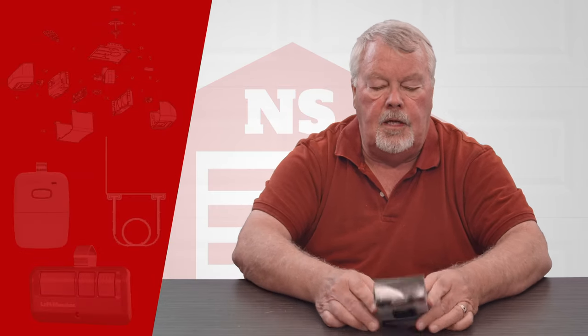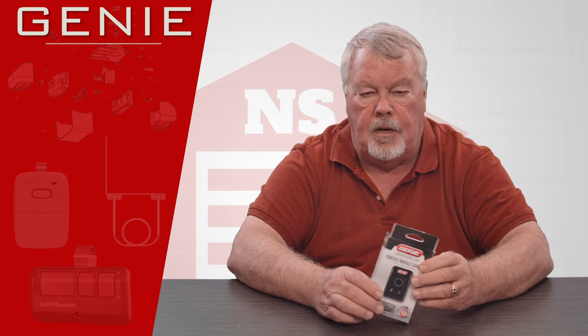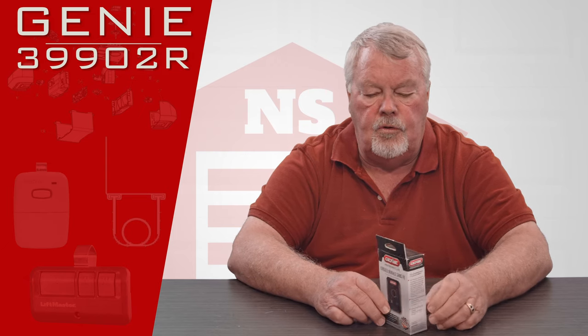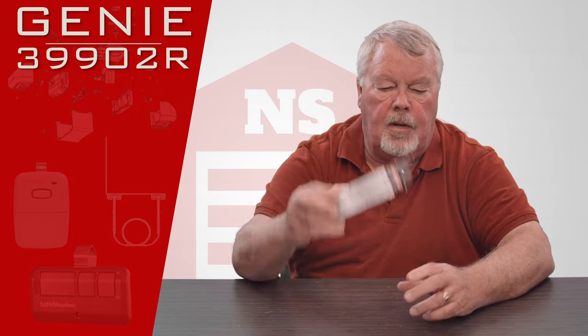Hi, I'm Mark with NorthShoreCommercialDoor.com. Today we're going to do a product introduction — this product is a Genie wireless wall console with a part number of 399-02-R. When it comes to you, it's going to come in this nice little white box.